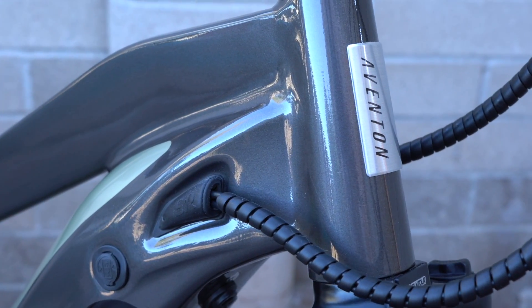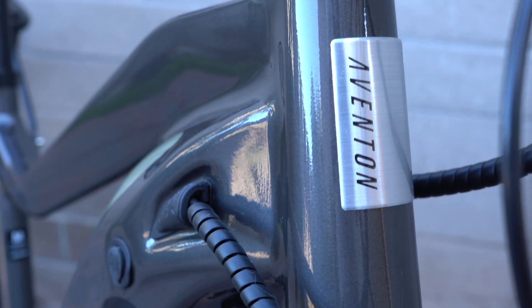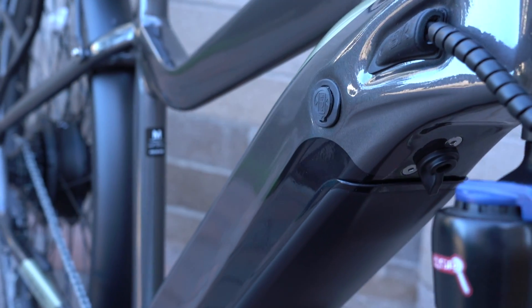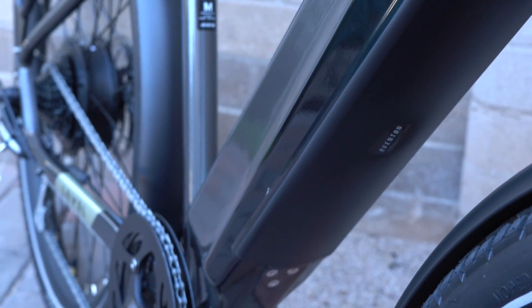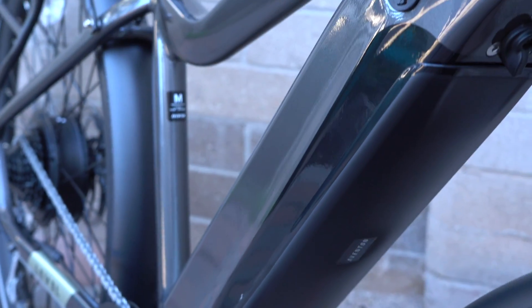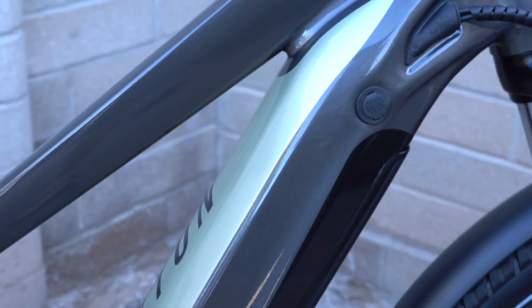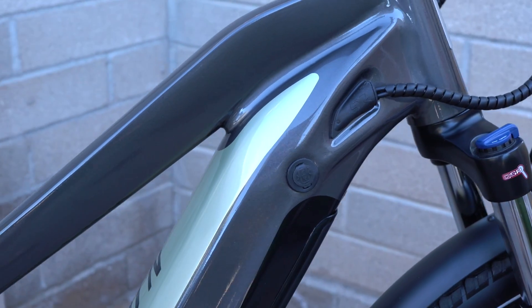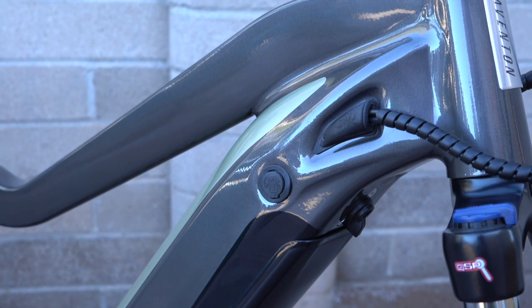A big highlight of the Level is the Hydroform aluminum frame. Here at the head tube there's internal cable routing within the down tube area for a nice clean look as well as cable protection. The 48 volt 14 amp hour lithium battery with Samsung cells is housed within that down tube — you can see the battery cover on the bottom part of the down tube, but from this angle it's really hard to tell there's a battery there. It blends in well with the overall looks of the bike, and it's also nice for protection of the battery as well as position — a nice location for the overall balance and handling of the bike.